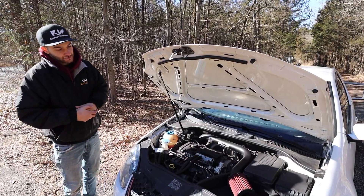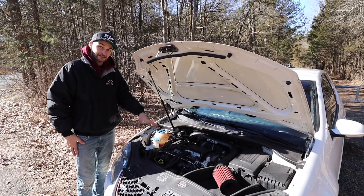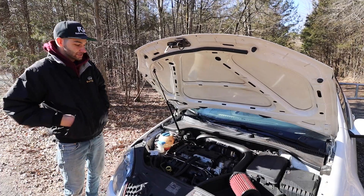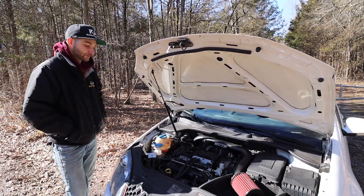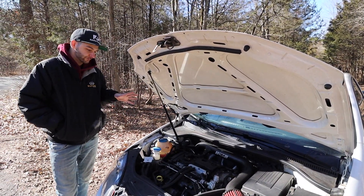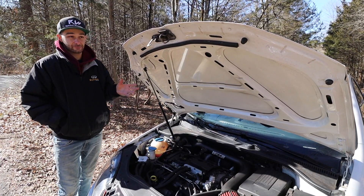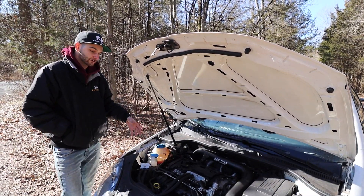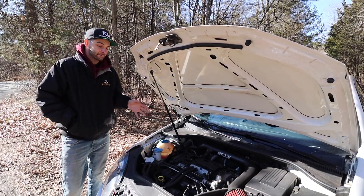One last engine bay thing - the timing belt. This generation FSI runs off the belt, the TSI runs off a chain. The belt is prone to failure and you're supposed to change it every 100,000 miles - if you don't, you could jump timing and really destroy the engine. I did the timing belt around 83,000 miles just as preventative maintenance, and when I removed it that early it already had some rips and tears. Don't always go by the book - do it a bit premature to be safe. It's an expensive job but you can do it yourself, or just take it to a shop.